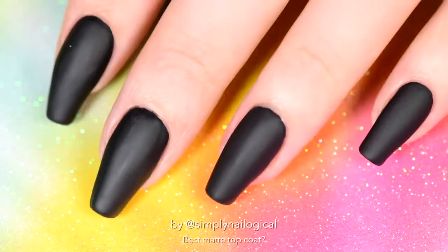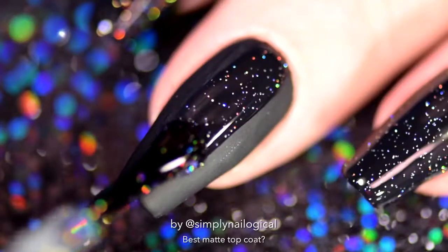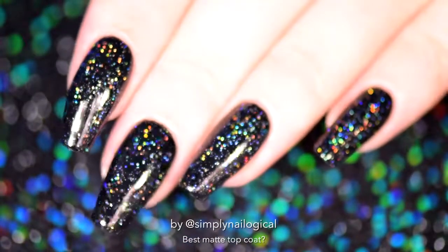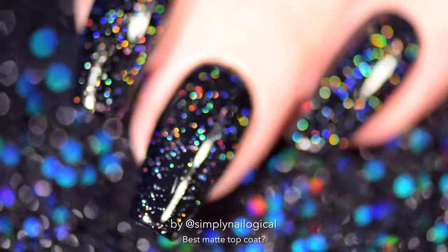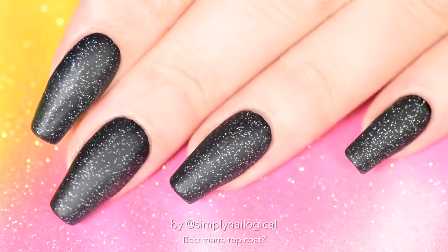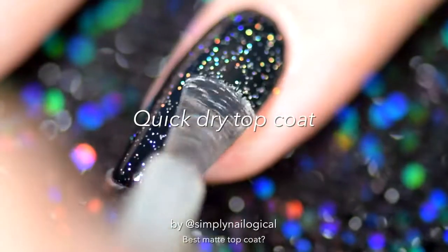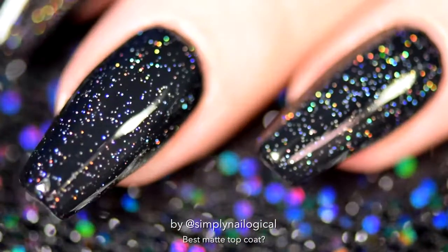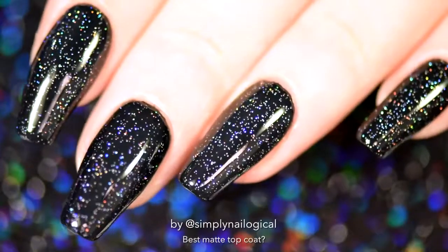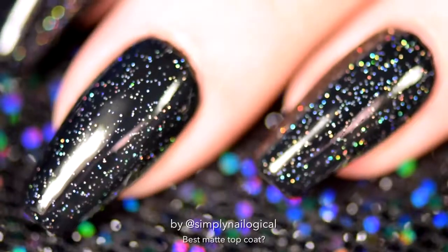These nails are matte and black — I'm bored. Let's put some fucking holo on it. Rainbows! Beautiful. So much better. But what happens when you put a matte top coat over a holo? Well, that's just fucking ugly and boring. I don't see any rainbows anymore, where did they go? Now, what if we put a glossy top coat over top of the matte top coat, over the holo, over a matte top coat, over a black nail polish? Well, the good news is it brought some of the holo rainbow back. The bad news is it just looks dull — the black is not really black anymore, it's more gray. I was curious, and don't deny, so were you.